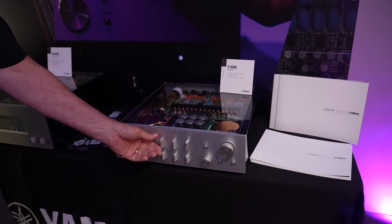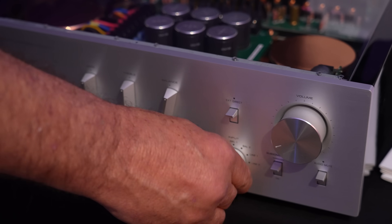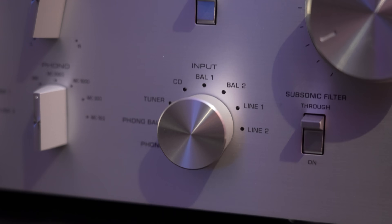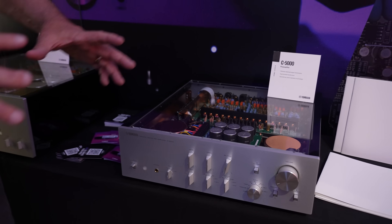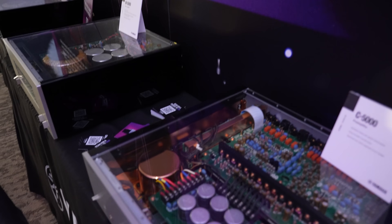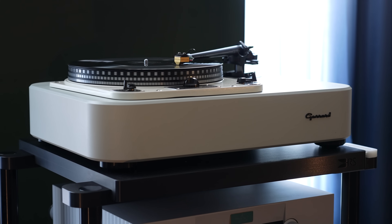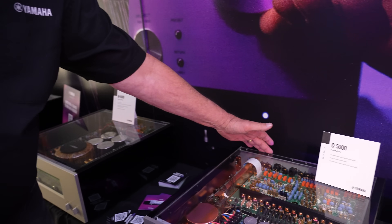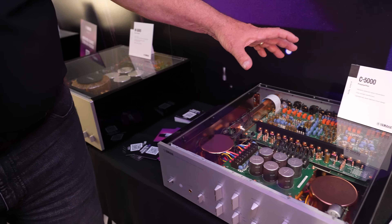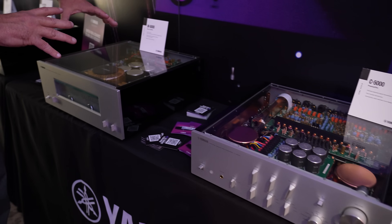What the preamp does: it has your balance control, tone controls, and volume. You can switch inputs — between a CD player, a USB DAC, and so on. The power supplies in a preamp are specialized for super low noise because you're dealing with really small signals. Whether it's a CD player or a phonograph — and phonograph is real popular now — it has a tiny signal fed into the back, which has to be amplified enough to send over to the power amp, but it has to be super clean because we're dealing with such low levels.